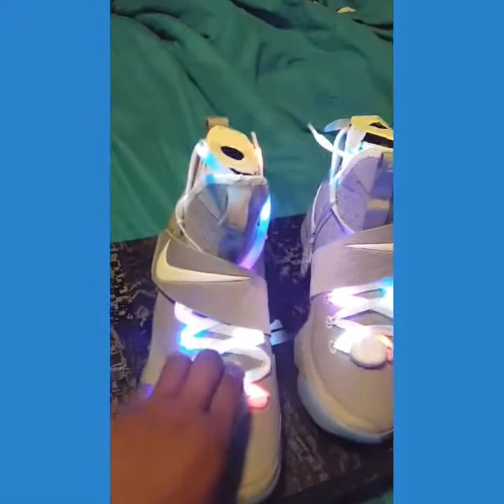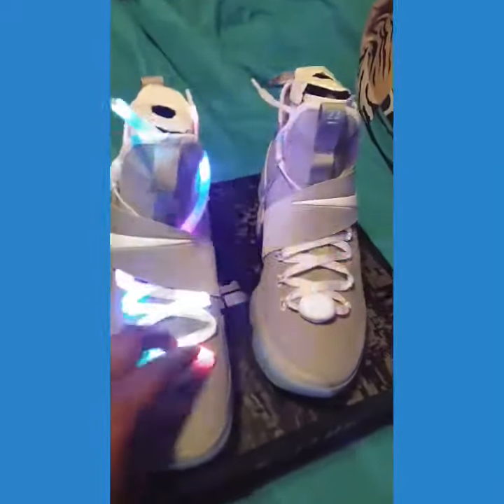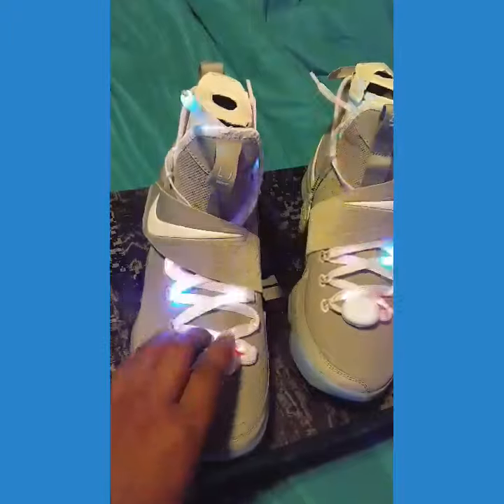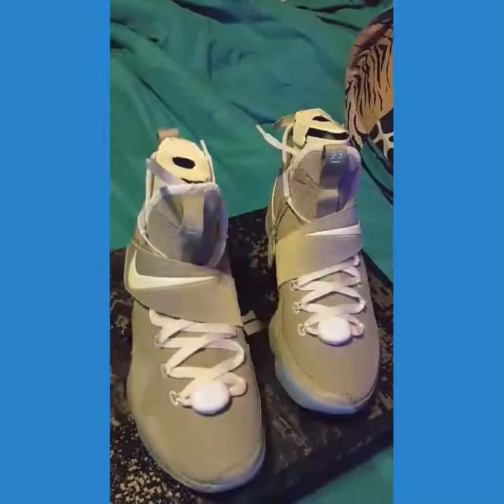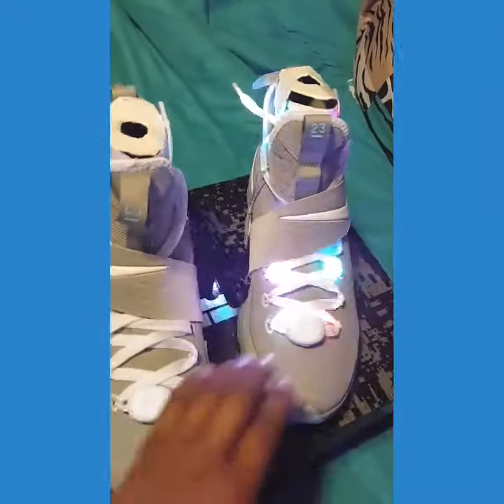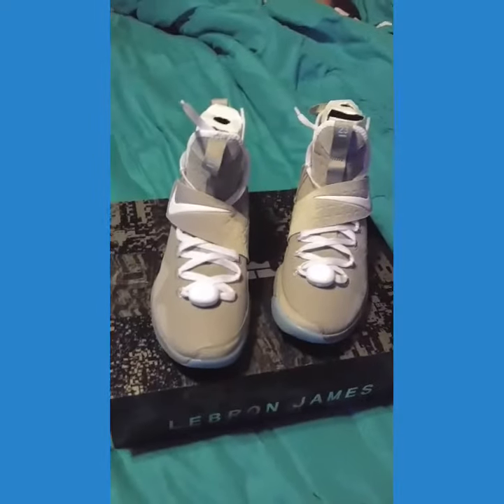Because when I seen them, I was like, I'm digging these. And you can change the lighting on it. I mean, I thought these was dope. Really thought these was dope.